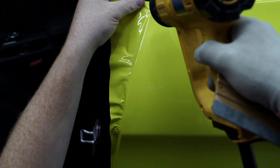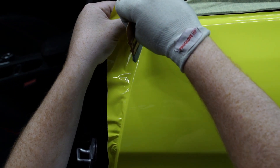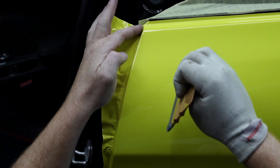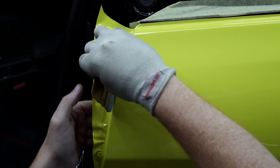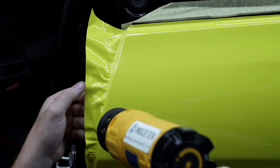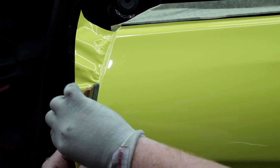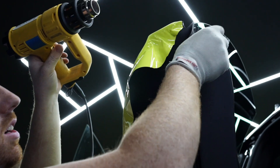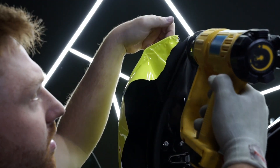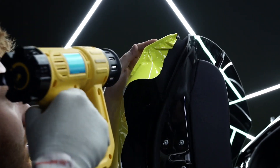When going into recesses such as the door edge, it is important to feed the vinyl into the recess rather than stretch it in. Relax the film on all of the edges just like you would in best practice, then post it around the corners. We recommend doing the corners first and then moving on to the flat sections, making sure everything is locked into place before you cut.